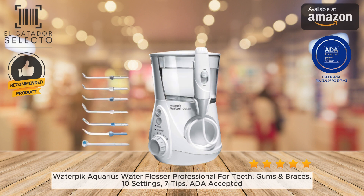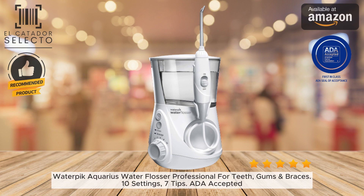This oral irrigator can also provide a therapeutic gum massage that enhances circulation. It's clinically proven to remove up to 99.9% of plaque and is up to 50% more effective than string floss for reducing gingivitis.